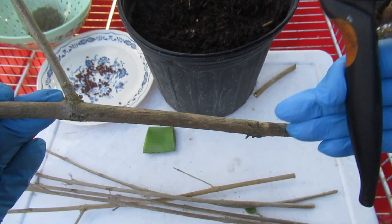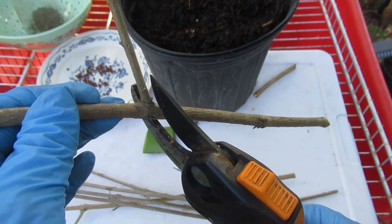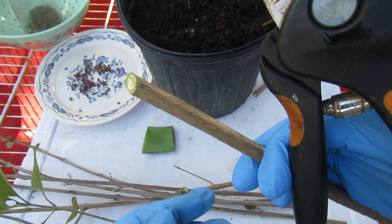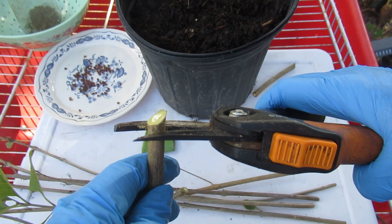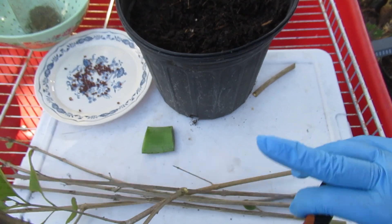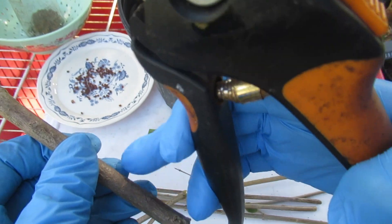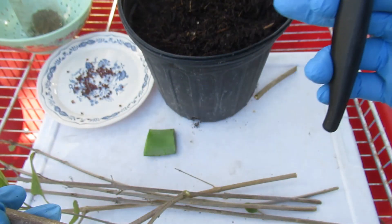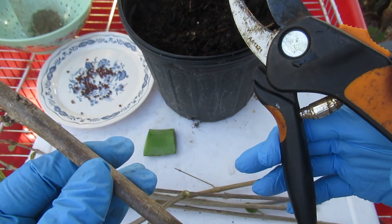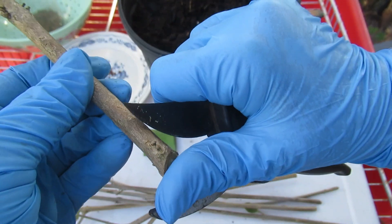Sometimes I just take a jar and as I'm cutting, I drop them down into the jar. Another thing you can do is flatten the top cut, so you know the angled cut is at the bottom and the flat cut is at the top. Some folks take a little marker and mark the bottom. It is up to you. If you're only doing one cutting at a time rather than an assembly line, just process each cutting as you go.